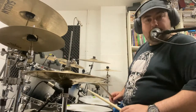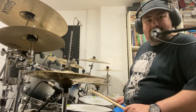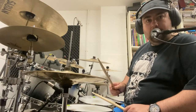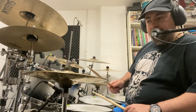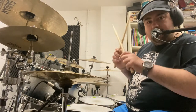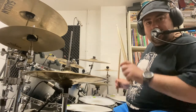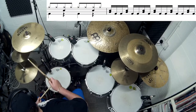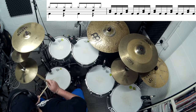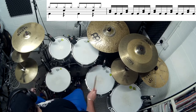Now when you're comfortable with that, you can double up the fill. So we're going to play the fill now as 16th notes rather than 8th notes — it will be twice as quick as your groove, and the timing will be like this: 1 and 2 and 3 and 4 and, 1 e and a 2 e and a 3 e and a 4 e and a.